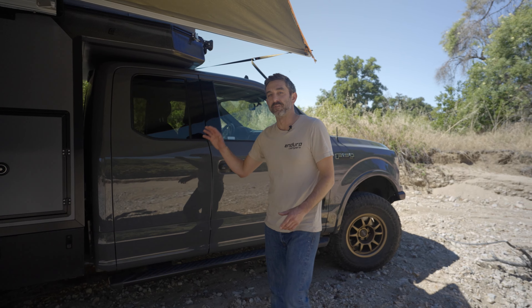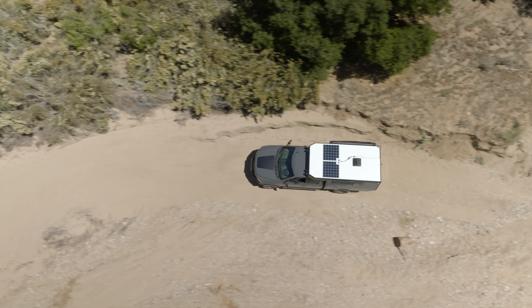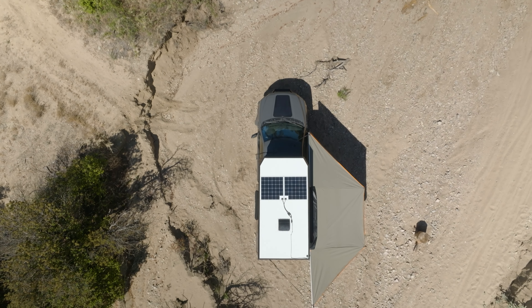For solar, we have 230 watts of flexible panels on the top of the camper, and this truck has a 90-watt Cascadia 4x4 panel on the hood, for a total of 320 watts.